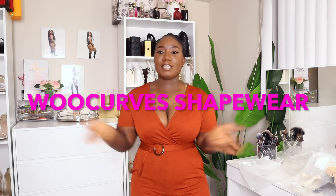Welcome back to my channel! If you're new, don't forget to hit subscribe down below and leave a comment letting me know. Thank you guys so much for tuning in. Today's video is going to be sponsored by Woolcurve Shapewear. Make sure you use the code down below — you guys get 15% off your purchase.